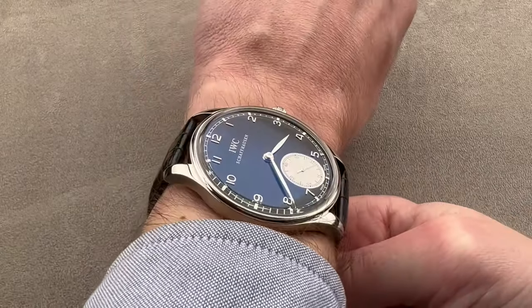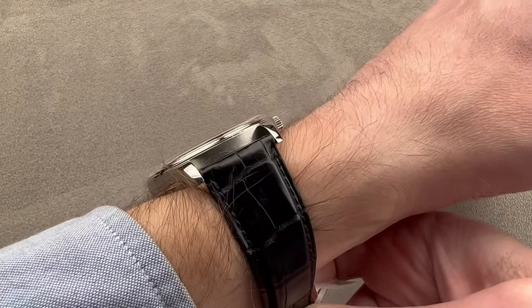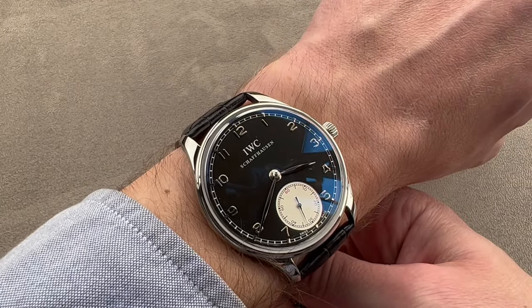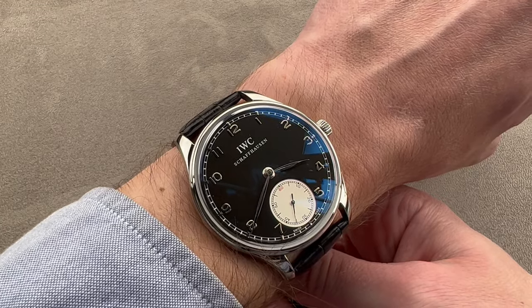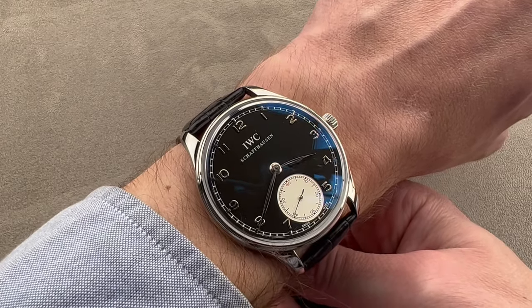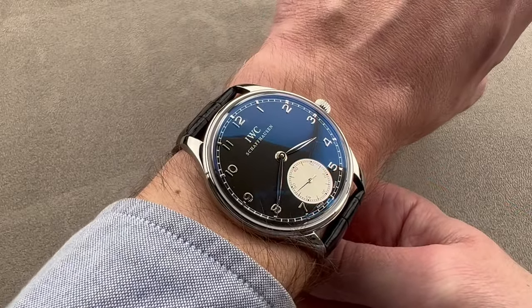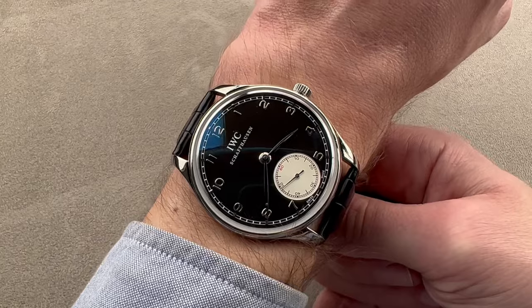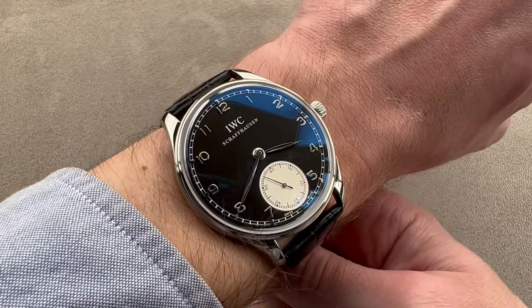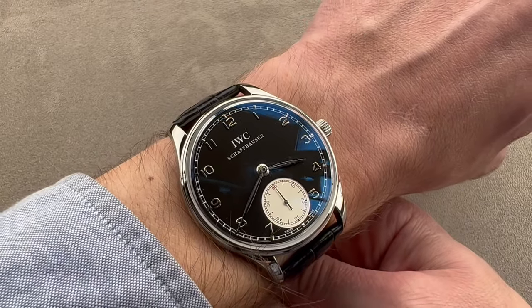The Portugieser was the original purpose-built oversized dress watch. Launched in 1939 at the behest of IWC's Portuguese importers, the idea was to create a wristwatch that was as accurate as a pocket watch. At the time, the only way to do that was to fit a pocket watch movement, so a case of sufficient size was devised. It was not a converted pocket watch, but a purpose-built dress watch that just happened to have a large and very accurate caliber. As a result, this modern model, which is larger than the original, continues in that vein — still being a dress watch with lovely elegance and an impressive aspect ratio that makes it look wafer-thin and saucer-like across the wrist.